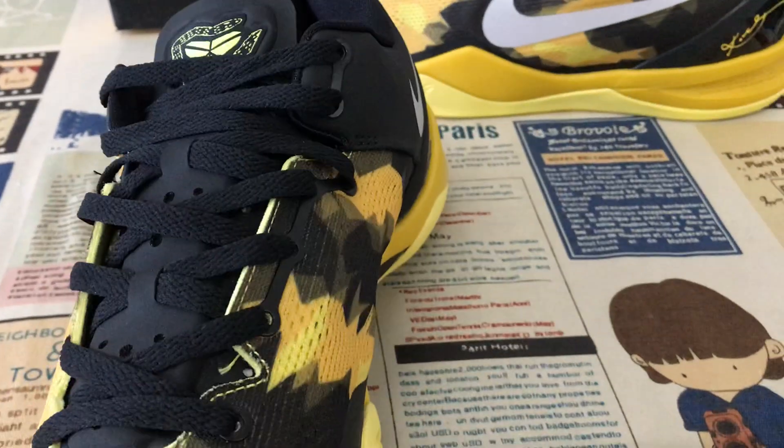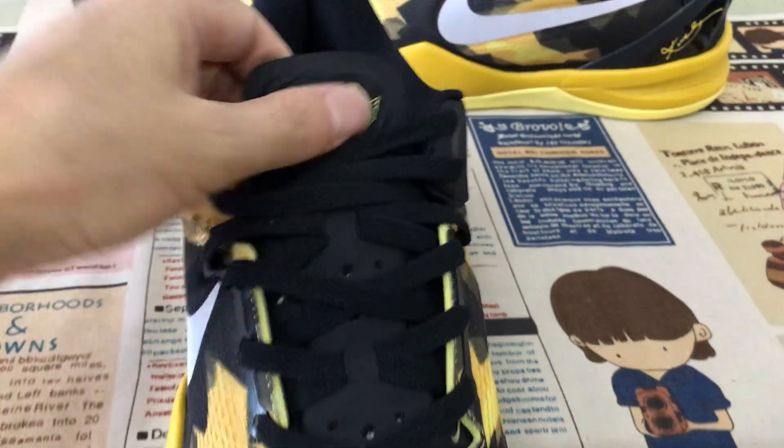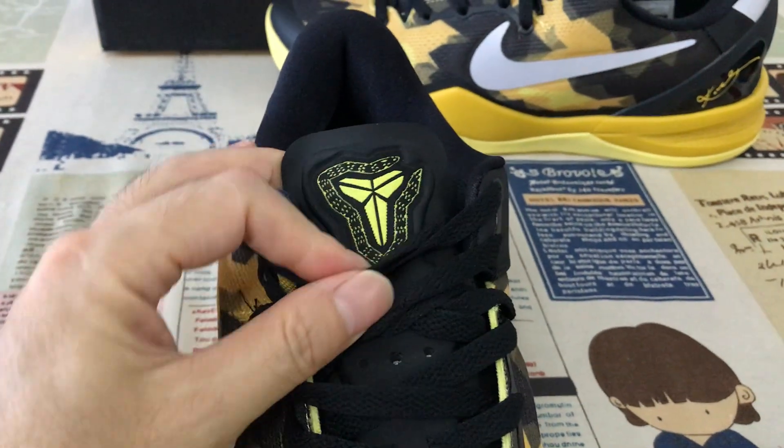The inside view: the shoes come with black shoe laces and a black tongue with the Kobe logo tongue label.